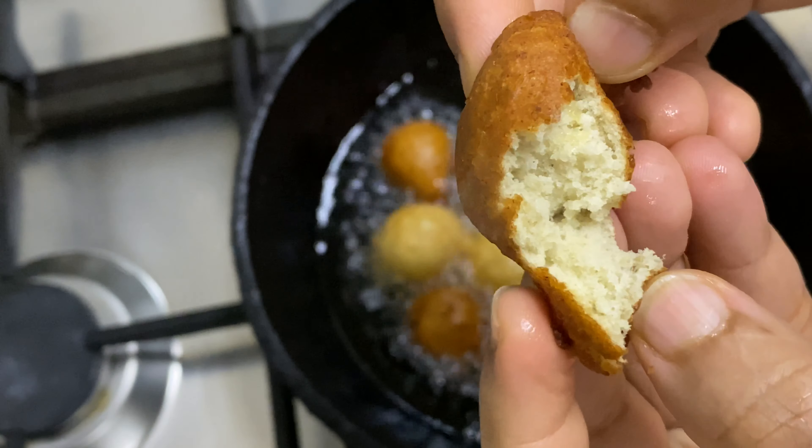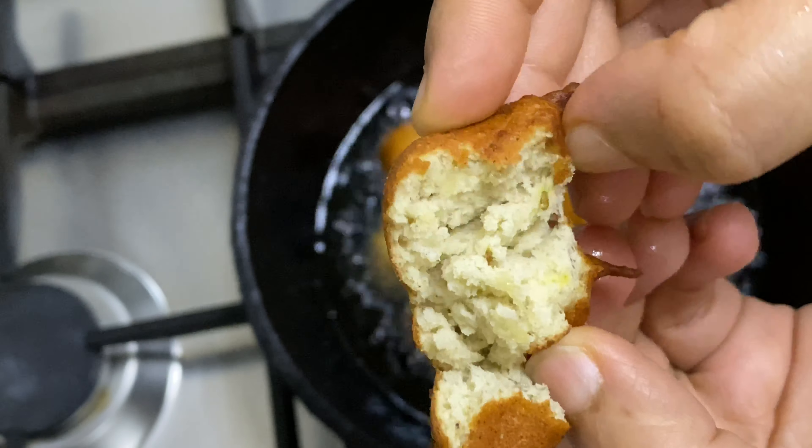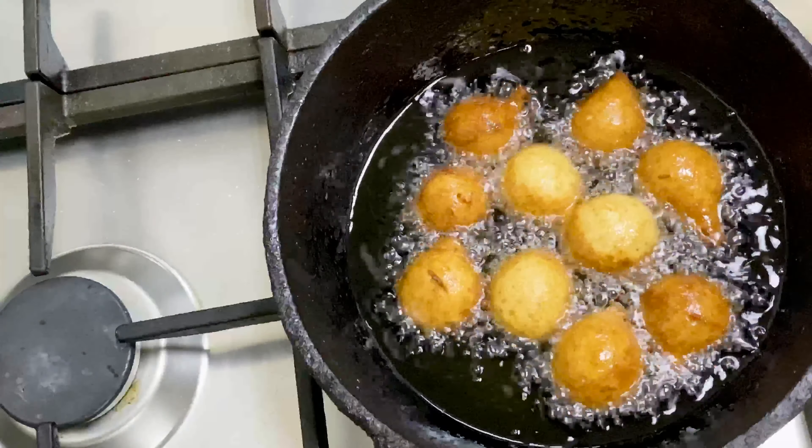I'm going to make a very soft recipe in about 4 minutes. I'm going to make a very good bread. We are ready for this evening snack.